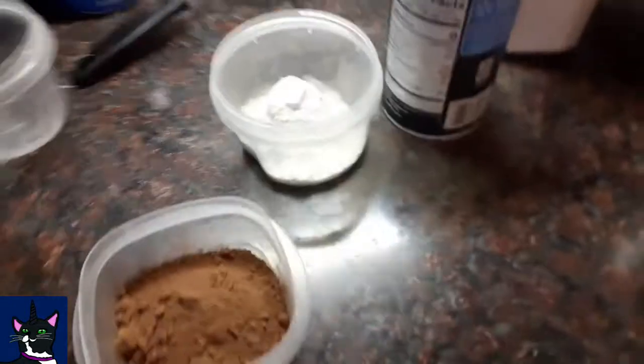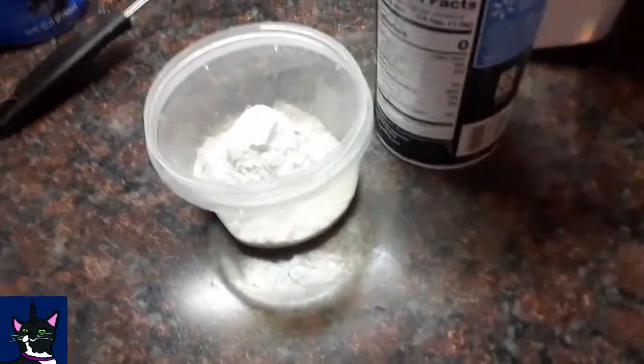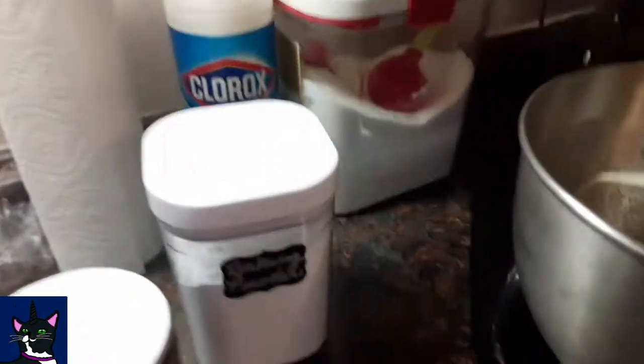Third cup of cocoa powder — you gotta remember that. So we're gonna beat in the cocoa powder, salt, and baking powder. Put your flour in there.